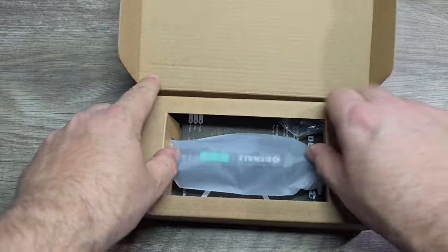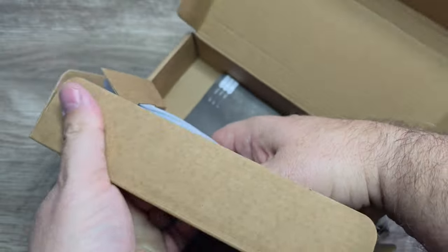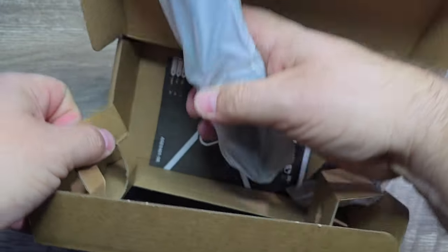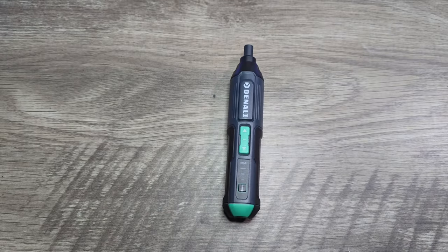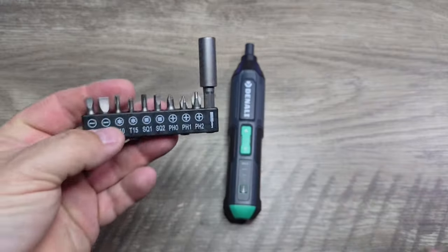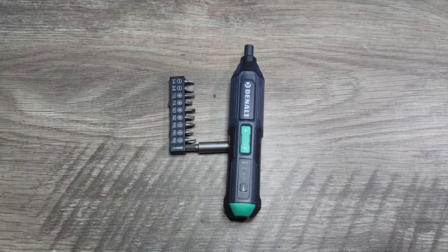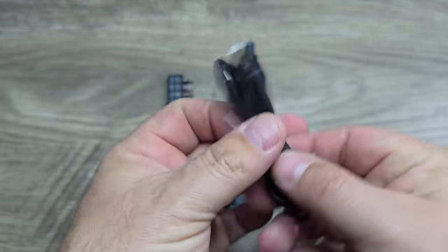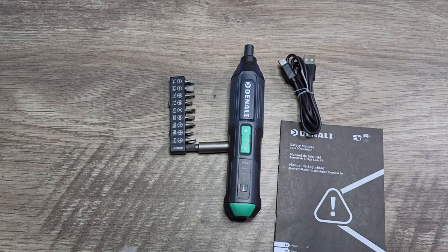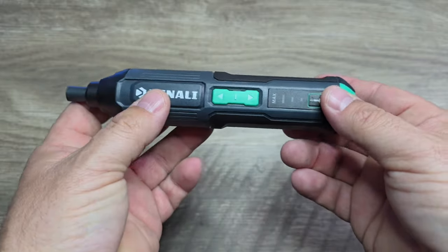Opening up the package, we have cardboard and the drill is just kind of sitting in the cardboard. You get a basic little bit set, and it's nice that they include that. You get a USB to USB-C charging connector, you get the safety manual and the instruction manual. That's everything that comes in the box.